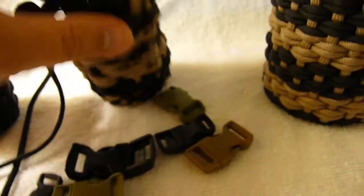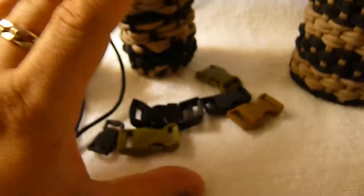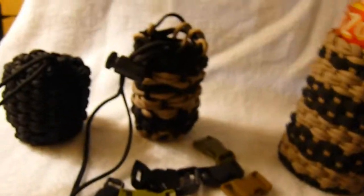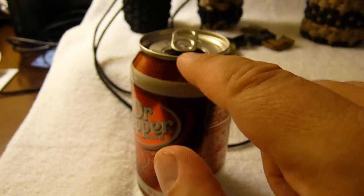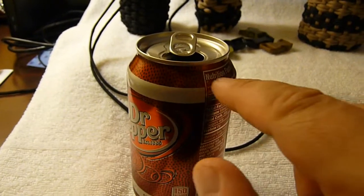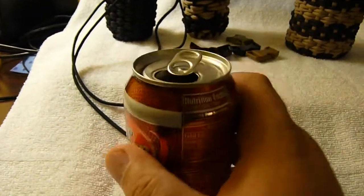Once again I didn't feel like this was can koozie material — I didn't feel like it was tall enough when I was done. When I make the koozie, I want it to go from the bottom all the way up to almost the very top, and then to be able to cinch it down around the slimmer part of the can so the koozie won't fall off.